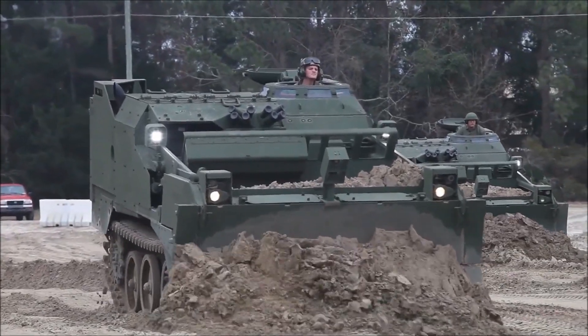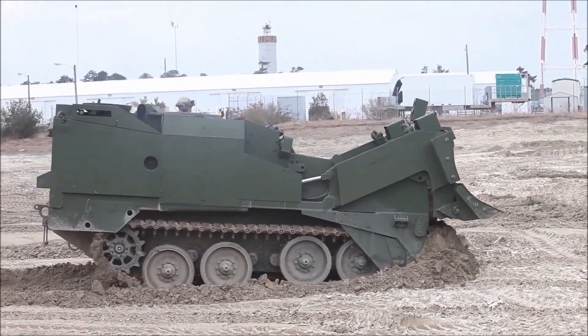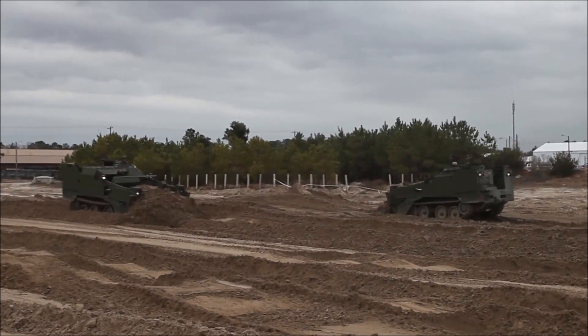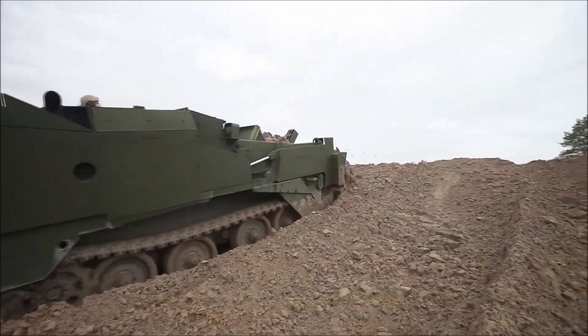The M9 Armored Combat Earth Remover pushes dirt, creates survivability positions, and removes obstacles. On the back of a trailer, the ACE will be able to keep up at about 25 to 30 miles an hour and keep pace with operating forces.